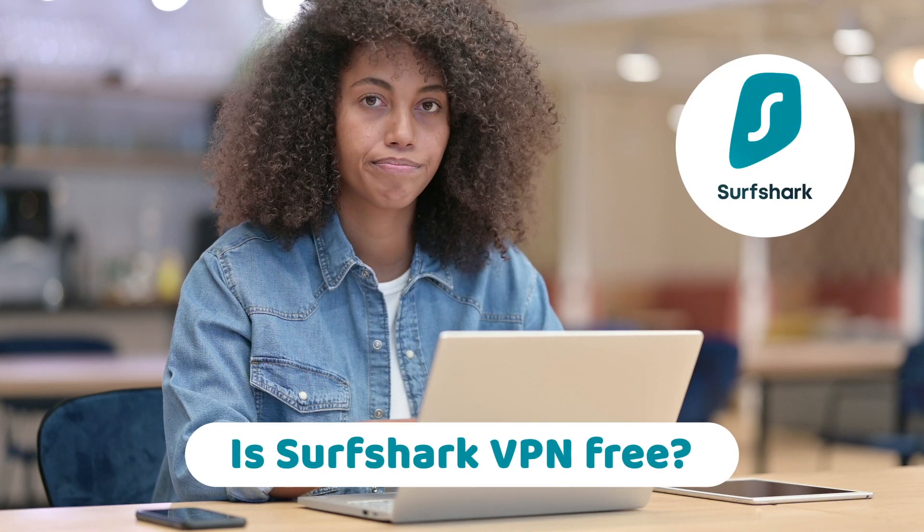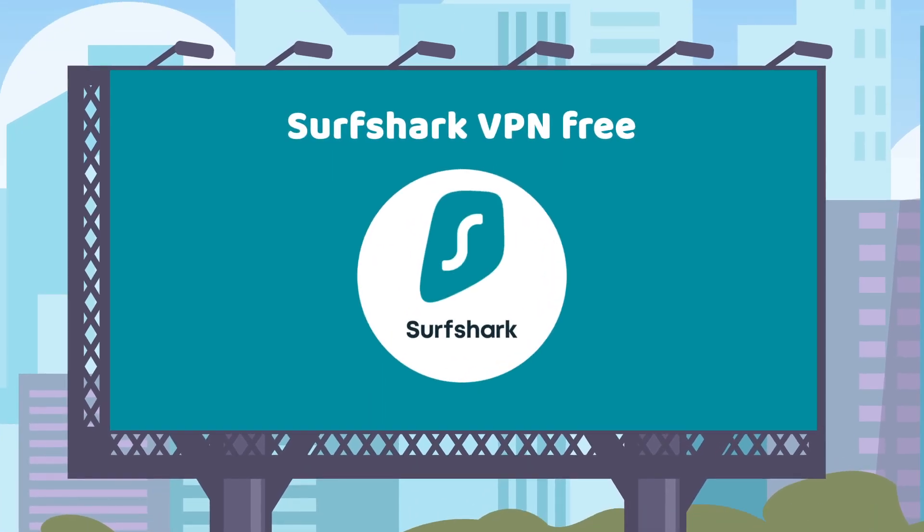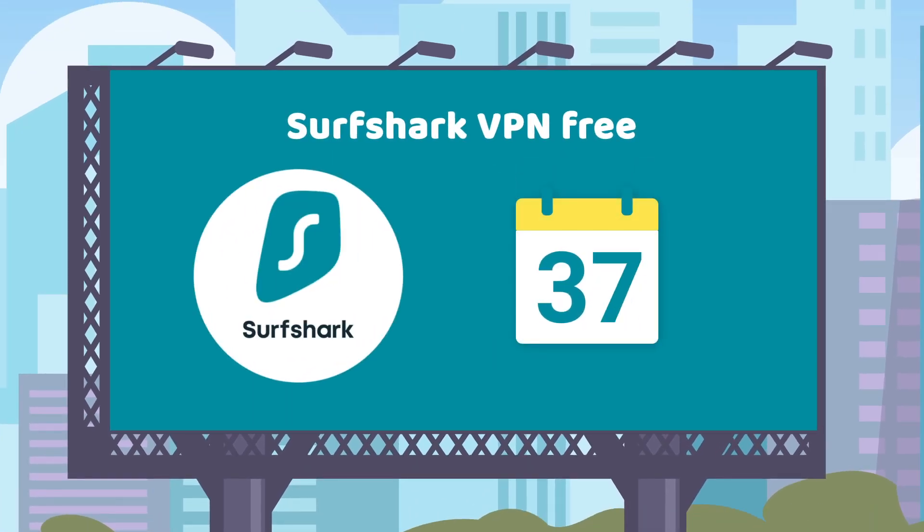Is Surfshark VPN free? Well, no, not really. But you can actually use Surfshark free of charge for 37 days if you know the nuances.